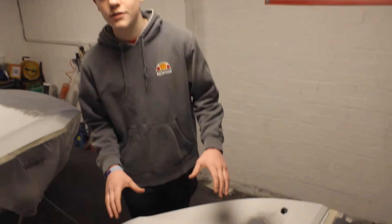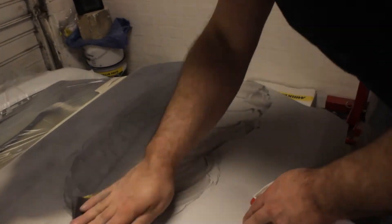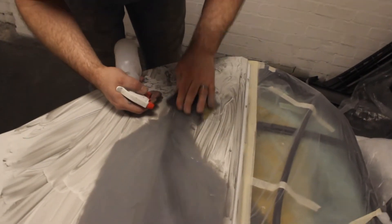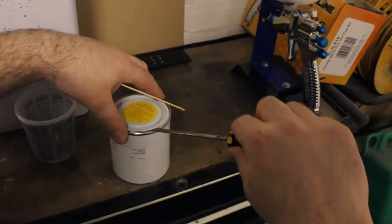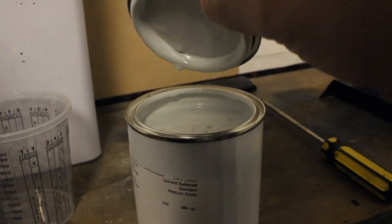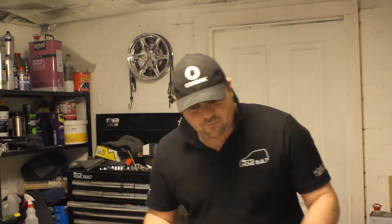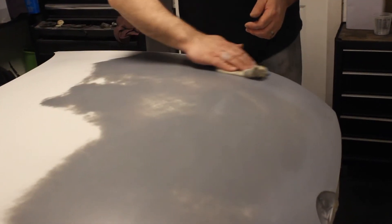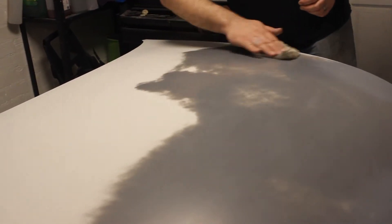We'll start by getting this door wet sanded. That's all the repairs done and all the primer work's done. It's all been flattened and it's all ready to base coat now. The last step we're going to do before I touch it with base coat is we're going to tack cloth it. What you're looking for is a nice glide on your tack cloth — if it glides nicely and doesn't hook up on anything, you know your paint surface is smooth and it's good for base coat.